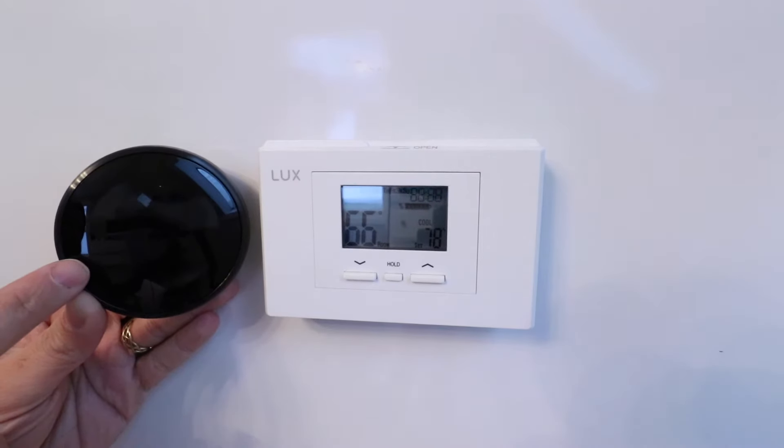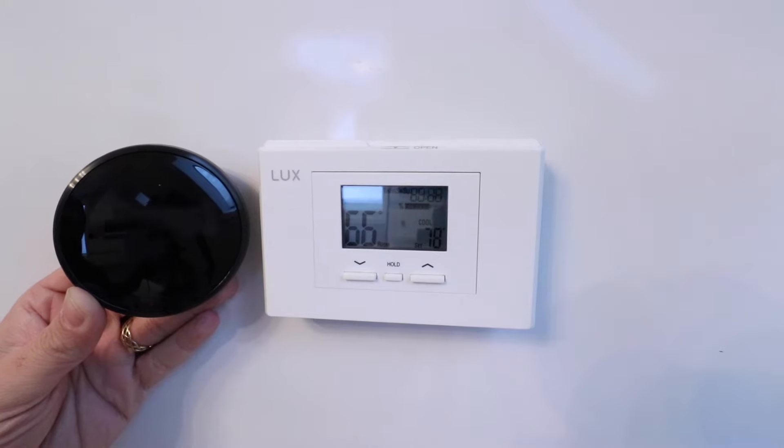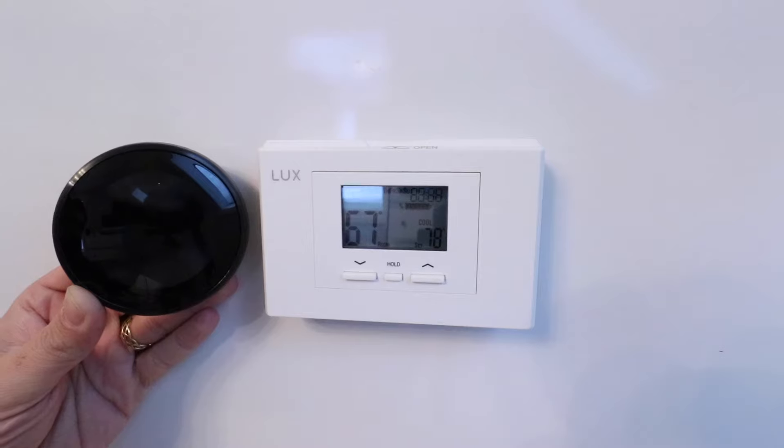This version of the Nest thermostat is called the Nest Learning Thermostat, and it will work with boiler systems that have only two wires. Or if you've got a boiler system with three wires, it should work with that as well.